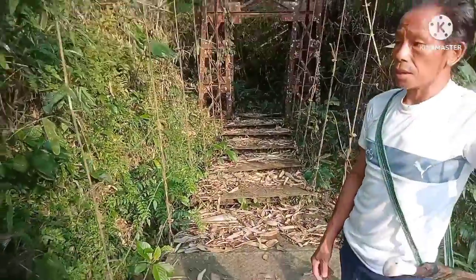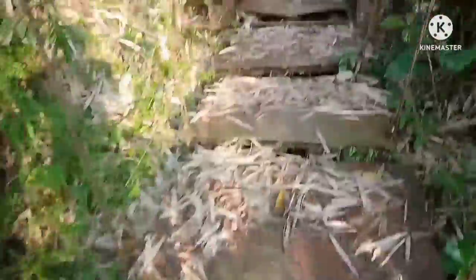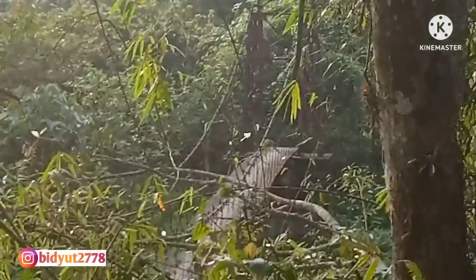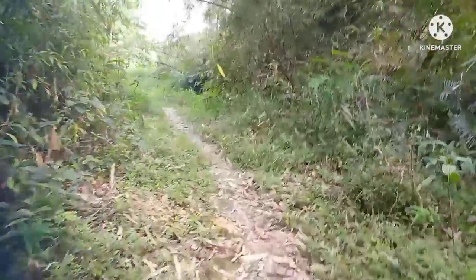We will go to the water. The water is very high, so we will be very careful. We will get some water. Here we will see the new street from the city. This area is the area of the city, and we will go to the village in the city.